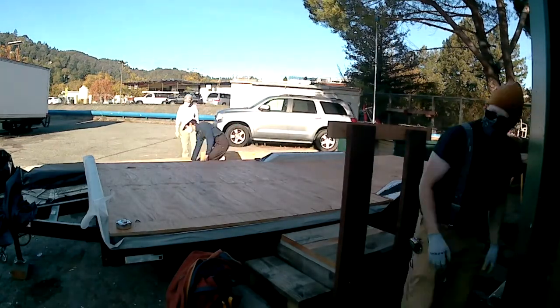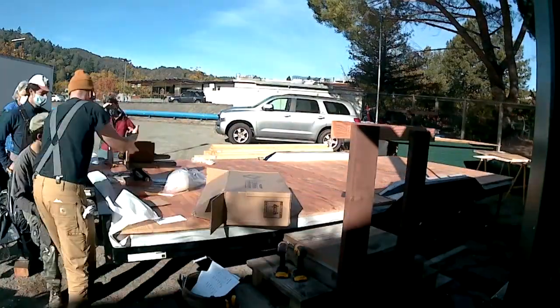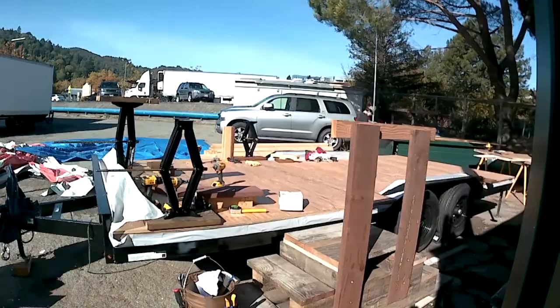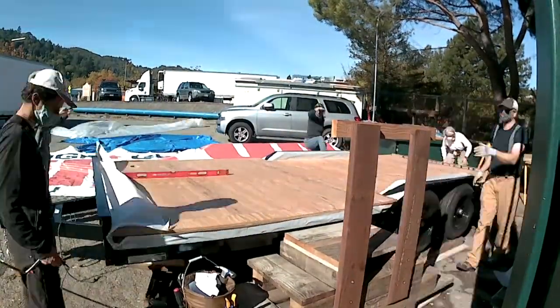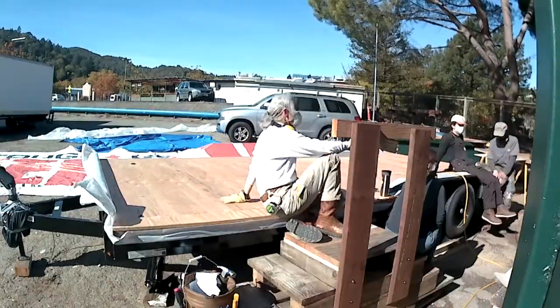Getting ready for the rain, getting materials moved up onto some blocks, up off the ground. We're going to make our jack stands — stabilizing jacks used to stabilize the trailer, make sure it doesn't move around as we're working on it, and keep it nice and level front to back.